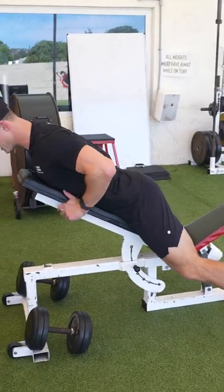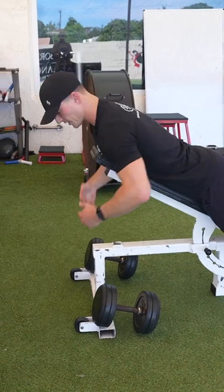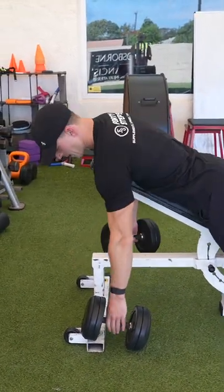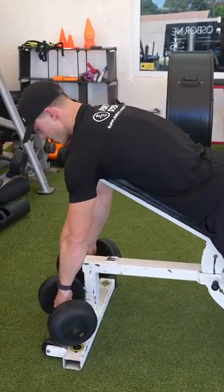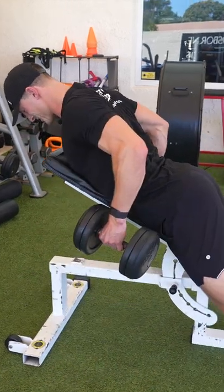Press your chest against the bench — I like to be at the top of it so I can get a little more reach. Pick up the dumbbells and let them hang as far as you can, then pull them back right into your hips, really engaging your lats.